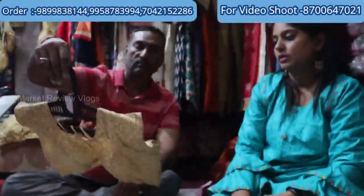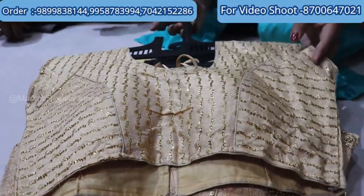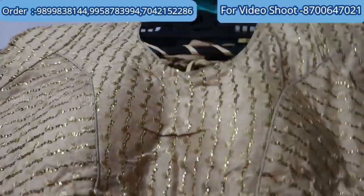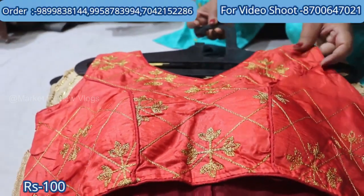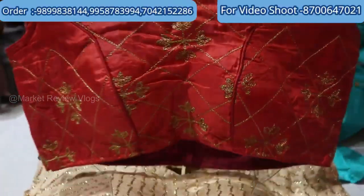Look how beautiful the pad and design is, with a back hook. The size range is 32-36. This is 100 rupees. This is a chanderi fabric — you can get it in slits and the perfect standard size.